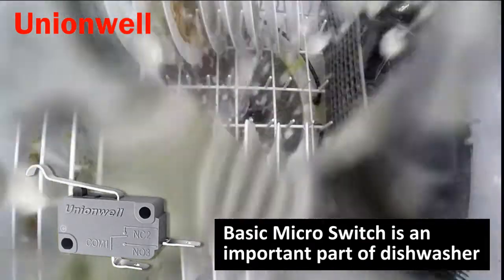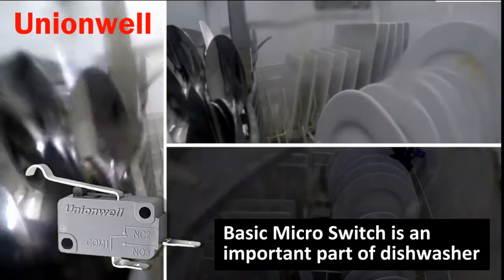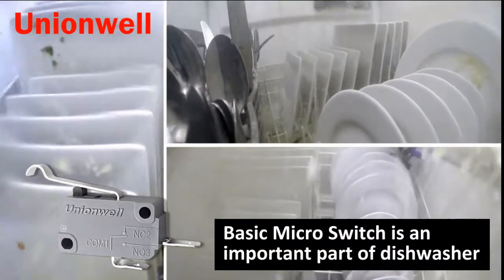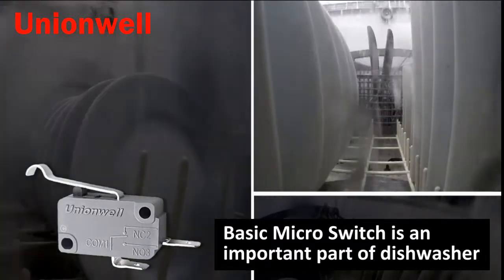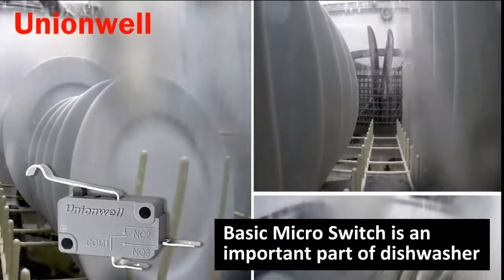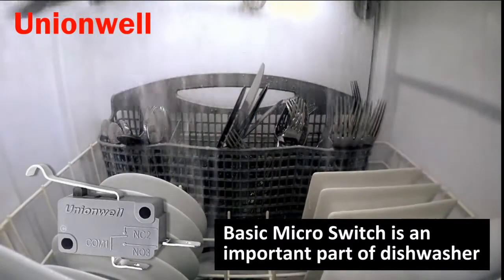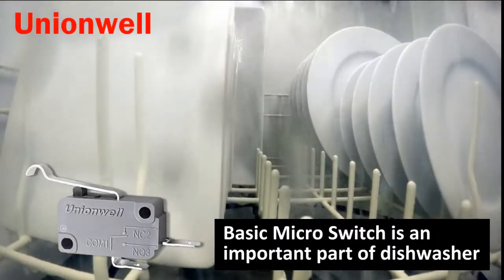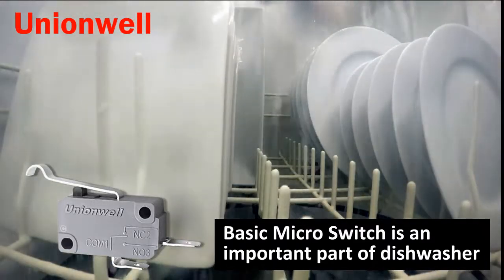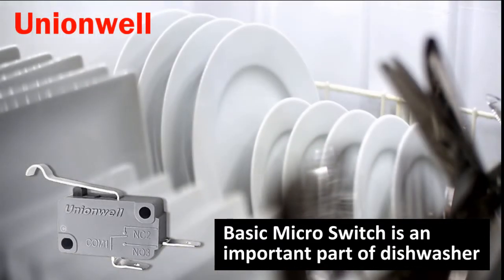A micro switch is a switch with a small contact interval and a snap action mechanism. It uses a specified stroke and a specified force to perform the switching action. It is covered by a plastic housing and has a lever outside of it. Because the contact distance of the switch is relatively small, it is called a micro switch, also called a sensitive switch.